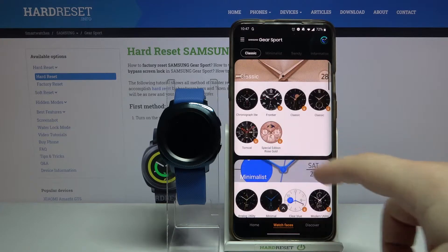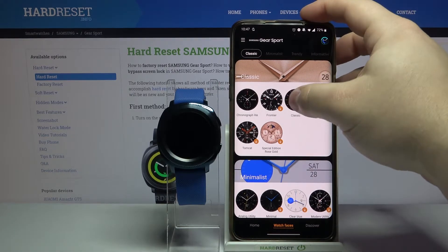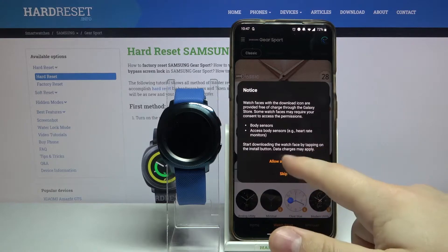That means we can install them on our watch. To do it, simply tap on one, then tap on allow and install.